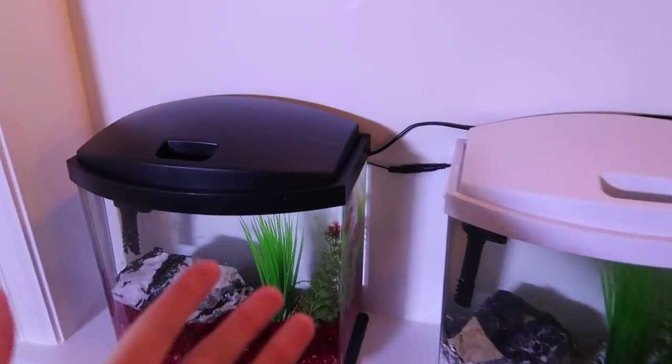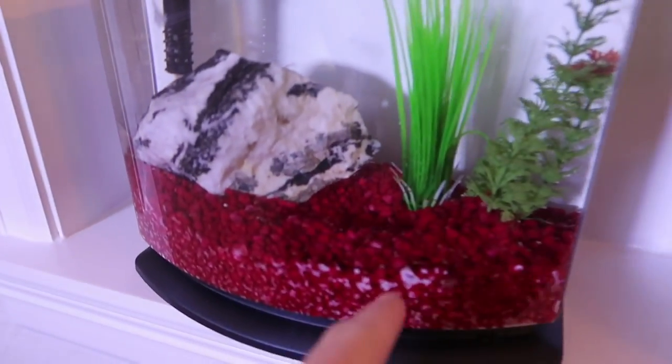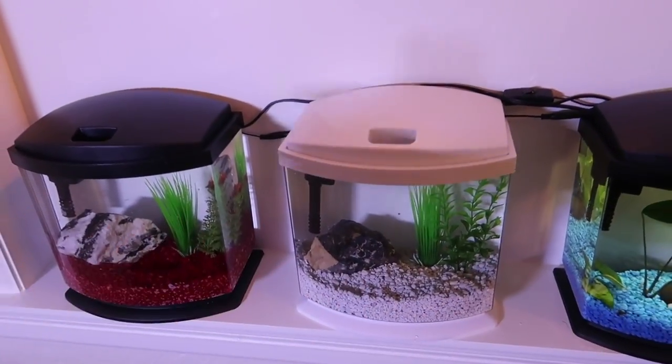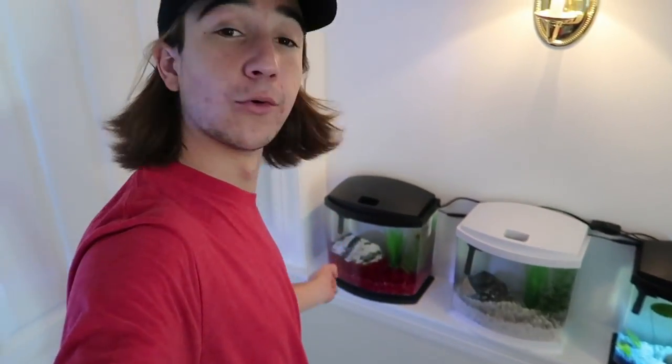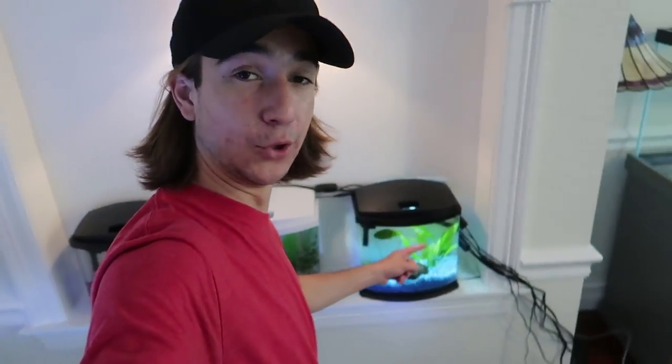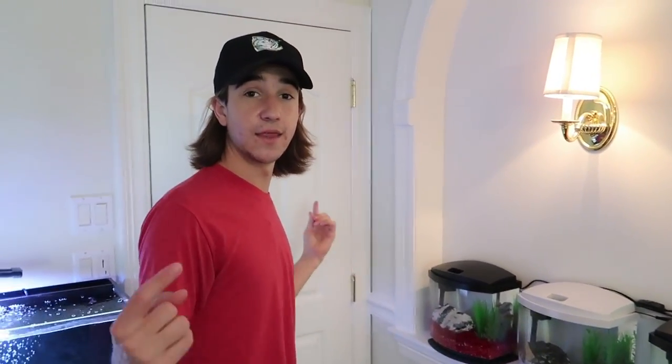Bingo! Both tanks are completely full of water. I just need to fix a small divot, and then we'll turn on the lights and the beta shelf will be complete — other than the two betas we still need to get. We're going to get an opal white male beta, which is a really sought-after fish, and then a red male for the red tank. So we'll have red, white, and blue, all matching their tanks. Now we're just putting the lights on to see what it really looks like.